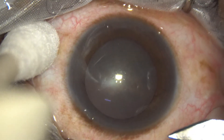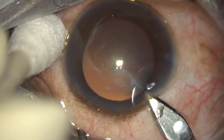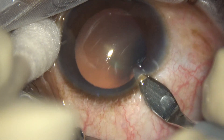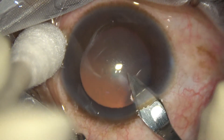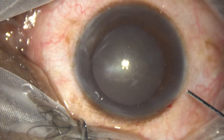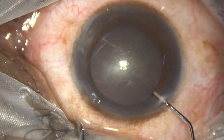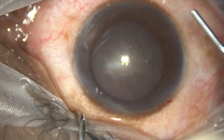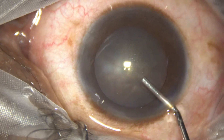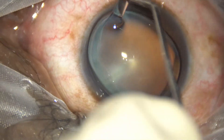This is the main incision. Now we are going to use intracameral phenocaine, which contains Xylocaine, tropicamide, and phenylephrine. Now this is HPMC 2%, and I am applying some HPMC over the cornea for better visibility.